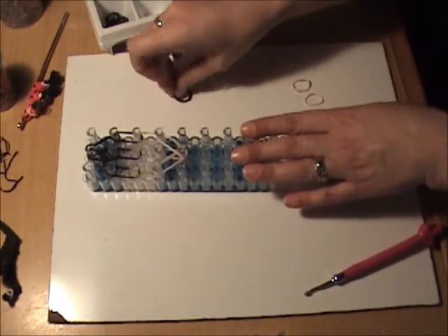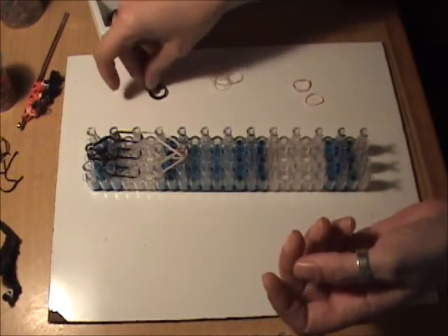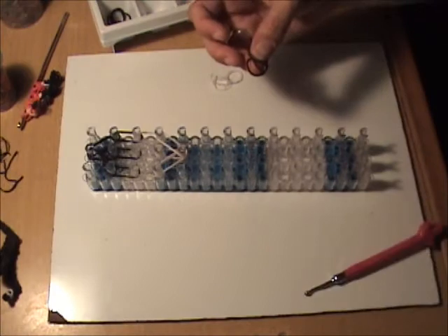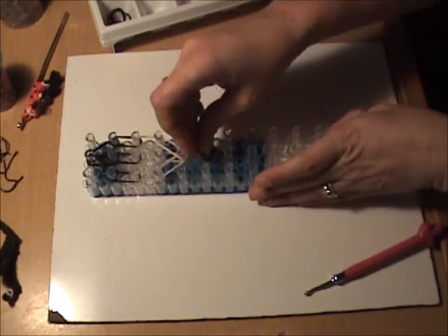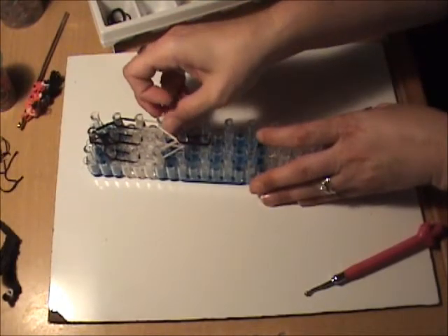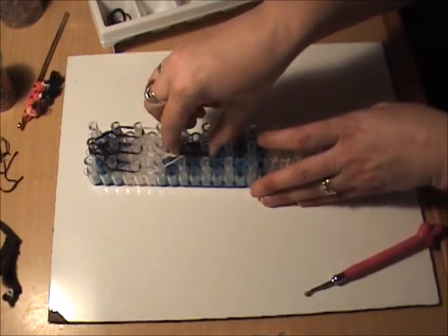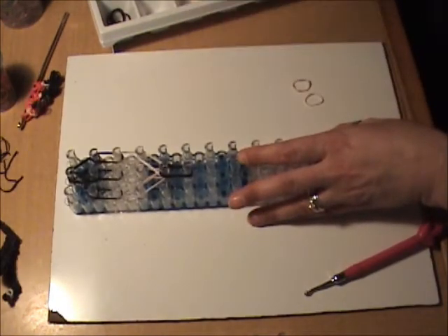For the neck we're going to use black bands, and this is to represent the neck protector that they wear. Then we will go down using three bands for the neck.